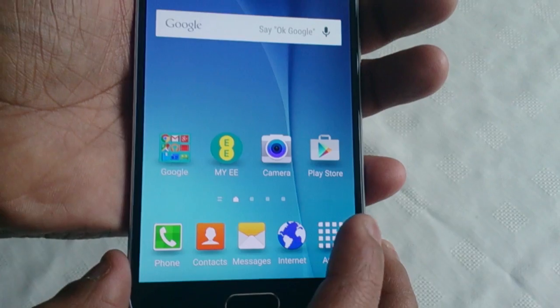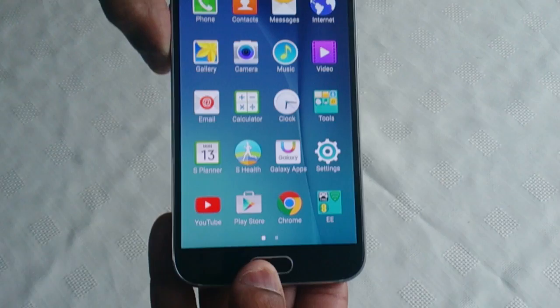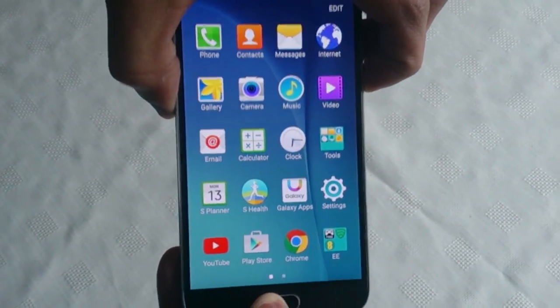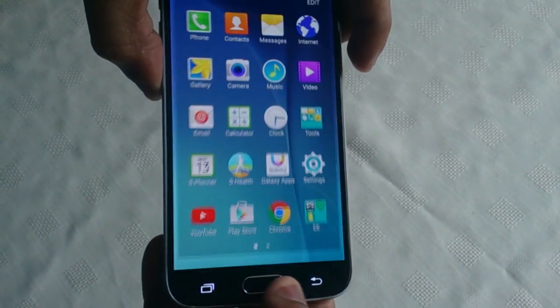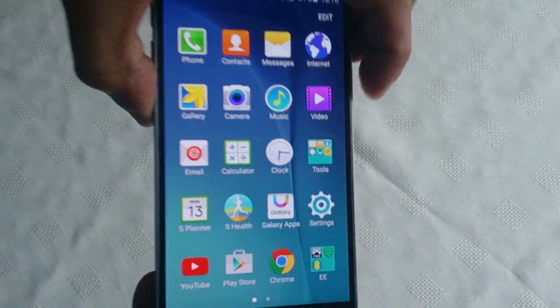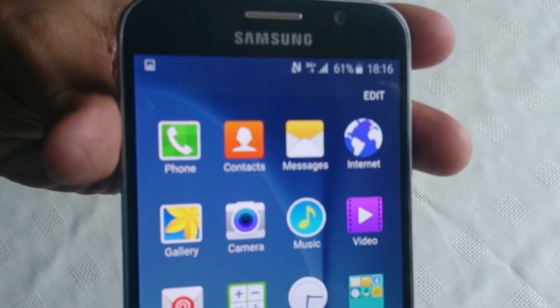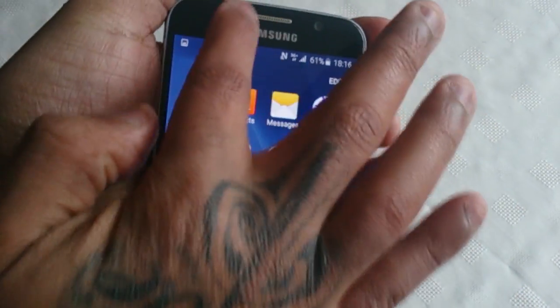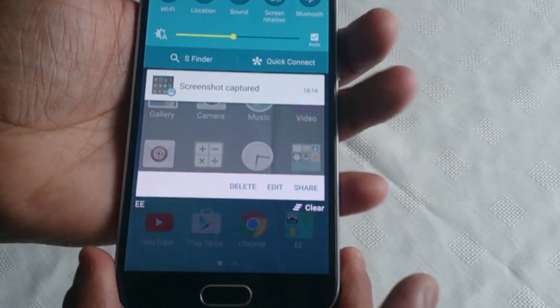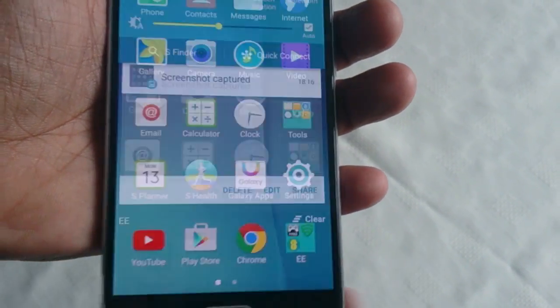You can also snap your app tray as well if you want. Just press the home button along with the power button, and once again it just took a screenshot. Just pull down your notifications and once again you get the option to delete it, edit it, or even share it.